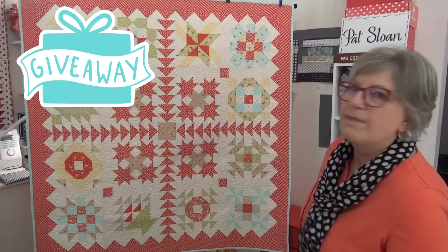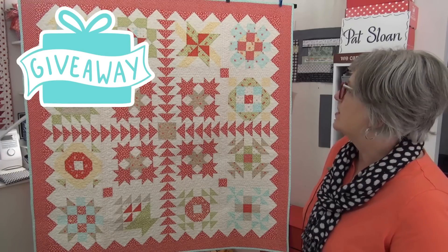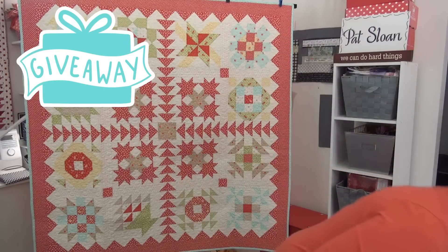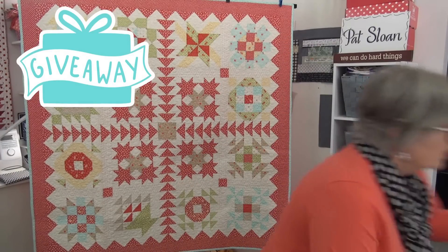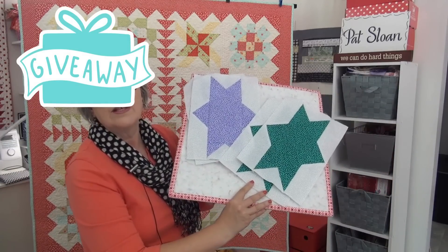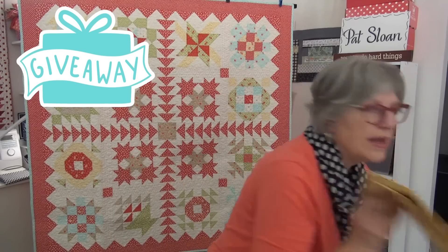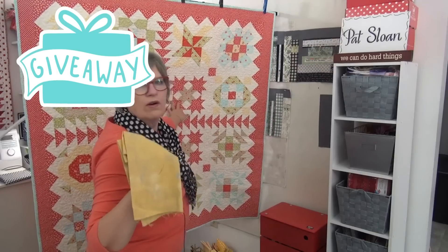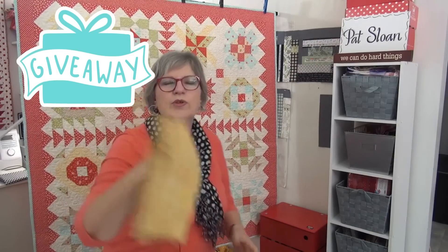The Fat Quarter Shop has done an amazing job and it is just such a cool design. You are going to make your Summer Starlet blocks, set your rows, and talk to me about my library quilt — tell me what you think about the different bookshelf fabrics. All right, I love you. Thank you for being here in the Sloan Zone. I will see you online.